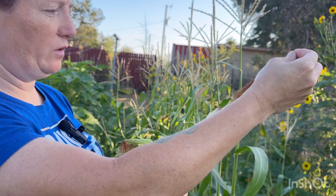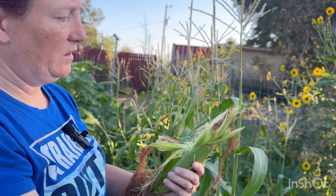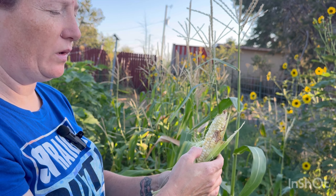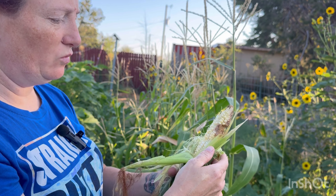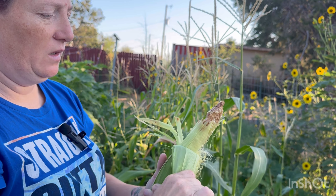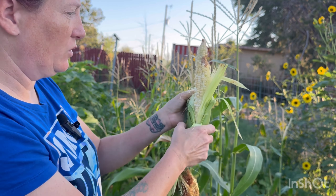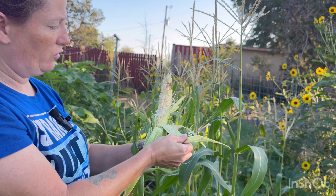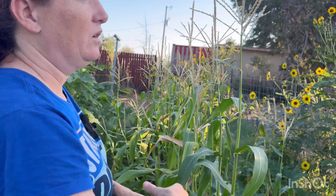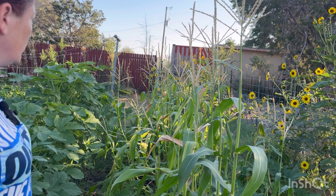When you open your corn, they say it's ready whenever it turns brown. The way you can check is to take your fingernail and smash it in — if it's nothing but water it's not ready; if it's creamy it's ready. This one was on the verge of being ready, but there was a big worm right here. We'll harvest this and see — it's not really growing all the kernels. If they're all like that, I'll pull everything and give it to the animals. Nothing goes to waste around here.